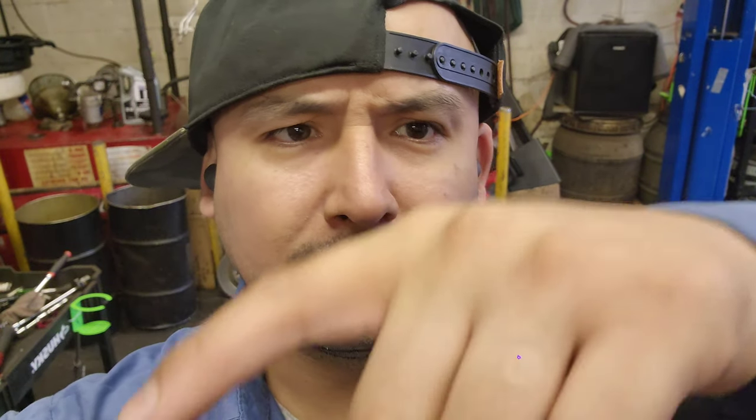Alright guys, I gotta clock out. I hope you like this video and enjoy it. The tools I use — you're gonna see them down below, all the tools and extra stuff you might need. If you wanna support the channel, go click on it and do your thing. The other way you can support the channel is by subscribing, liking, and sharing.